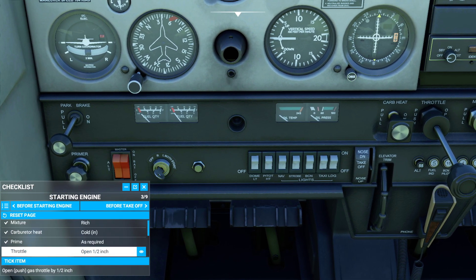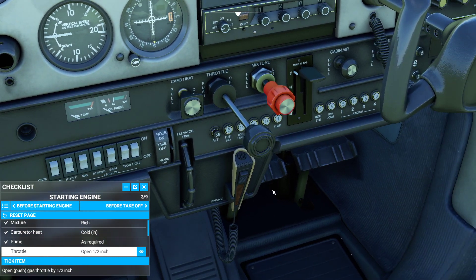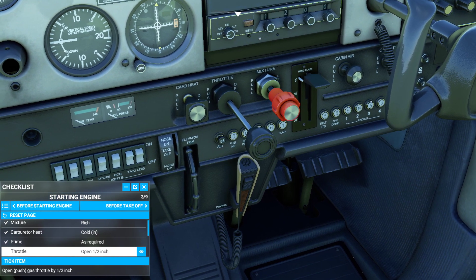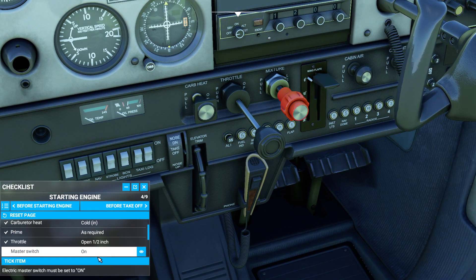Now we've got some fuel in the cylinders and our mixture is set. Let's look at our next step — the throttle. This is really important with an old school carbureted engine. You want to push your throttle in a teeny tiny bit; it says a half of an inch, so you have to judge visually. I've got it set to about 20-25%. In the real world you have your hand on the throttle when doing this to play with it once it catches. I'm going to tick this item.